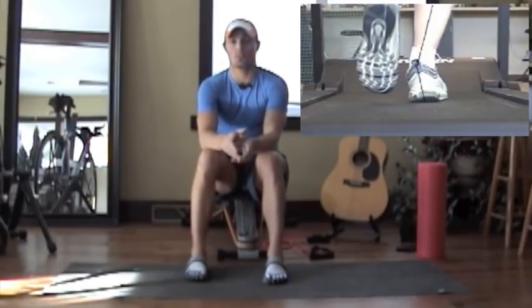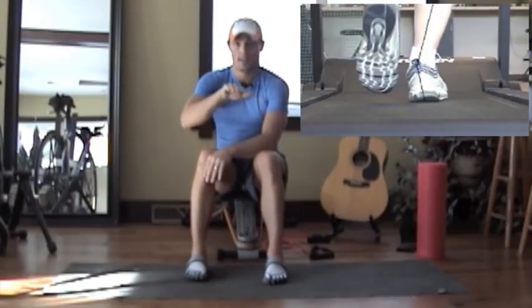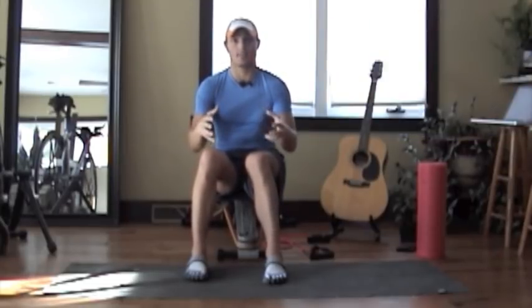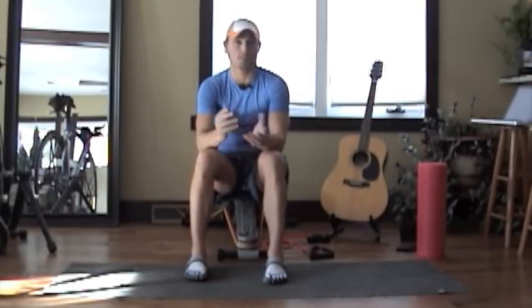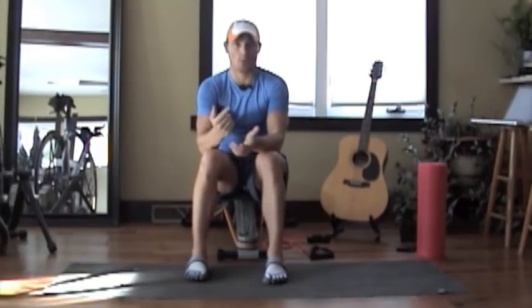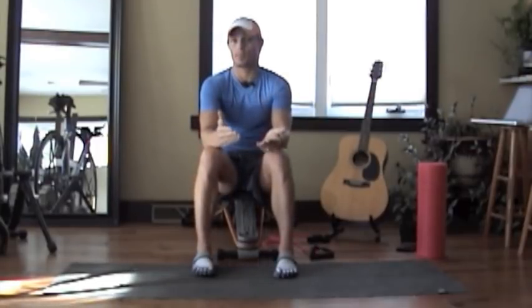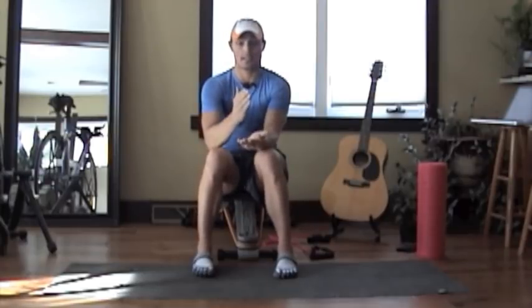Another cause is running consistently on a sloped route, which can strengthen one side of your body more than the other. I'd recommend reversing your route and getting a variety of different routes, especially for track workouts. Also, a tilted pelvis resulting from something going on in your low spine can contribute. If you feel that's an issue, see a chiropractor to have your pelvis analyzed and corrected — otherwise you're looking at long-term problems.